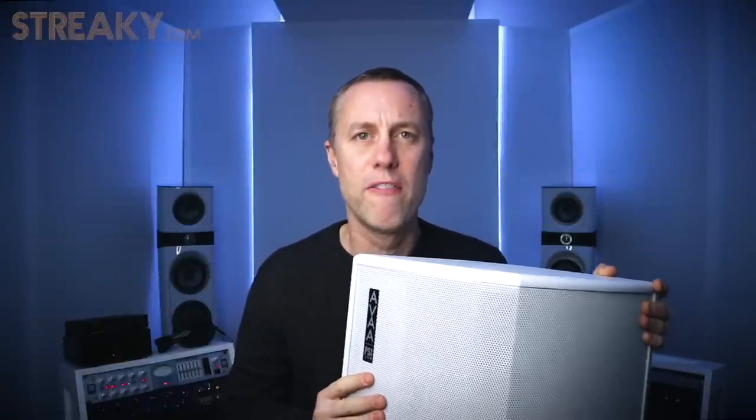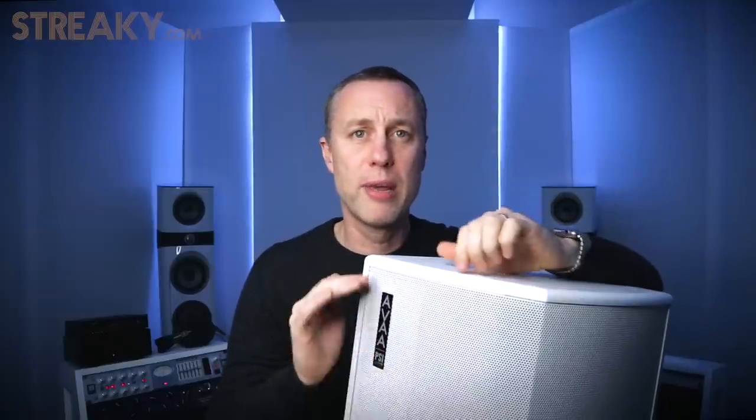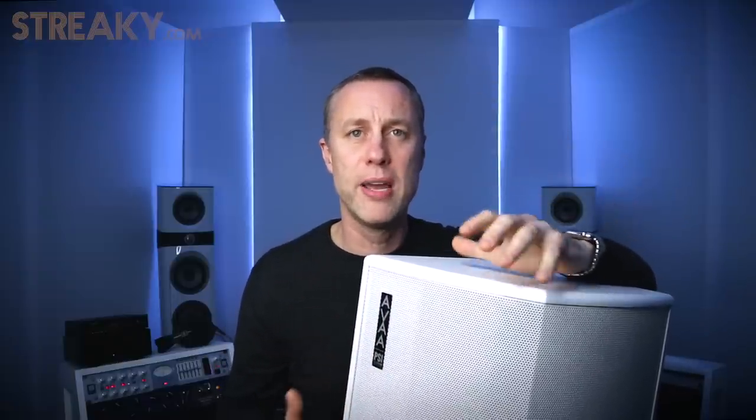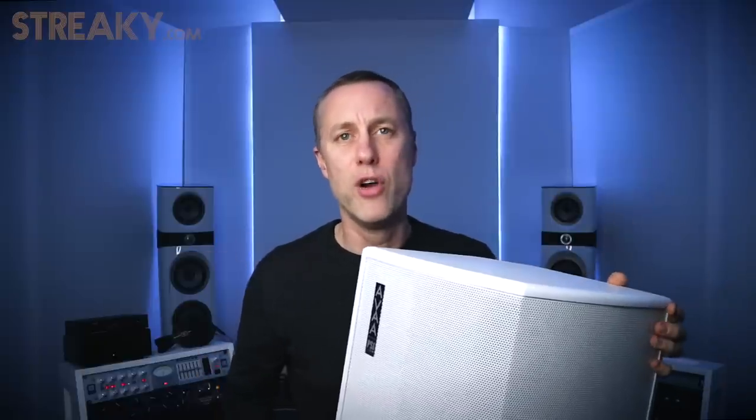You may remember a couple of weeks ago I reviewed their smaller 17 speakers. Now they pride themselves on being 100% analog, no DSP. It's all kind of in the R&D technology that they've built up over the years. They've been going since the 70s, been around for a long time doing stuff for other people, and they're now doing a lot more of their own products.